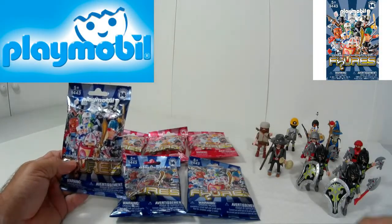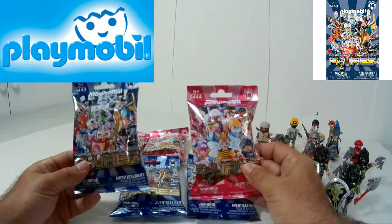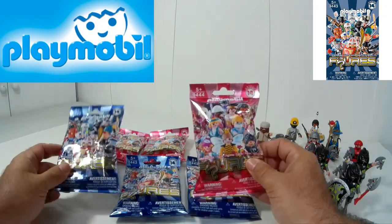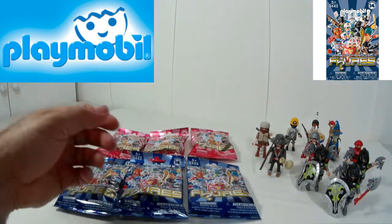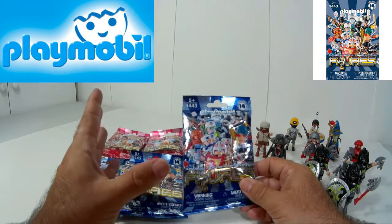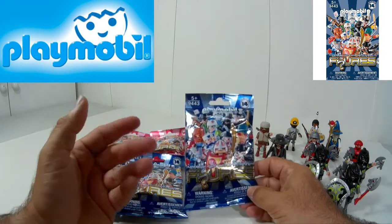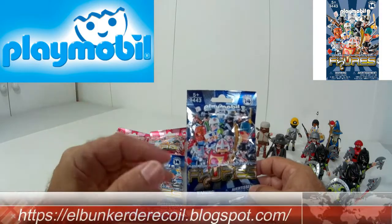Hola, ¿qué tal queridos amigos coleccionistas? Yo soy Recoil y sean bienvenidos a un vídeo más. En esta ocasión vamos a hacer un pequeño unboxing de estas maravillosas figuras aleatorias, estas pequeñas bolsitas de la línea de Playmobil que tantos éxitos ha cosechado.